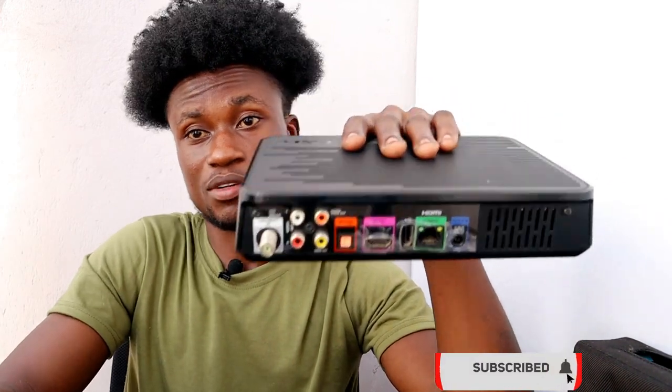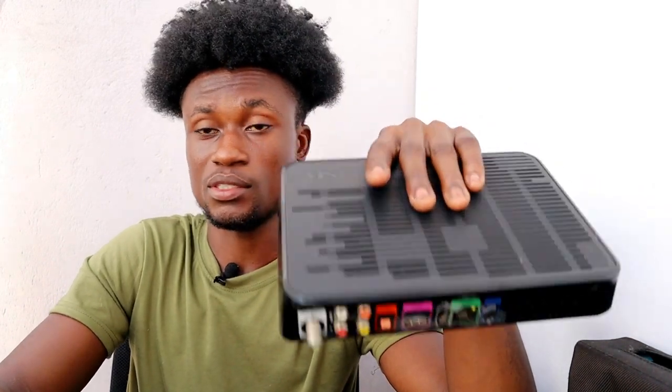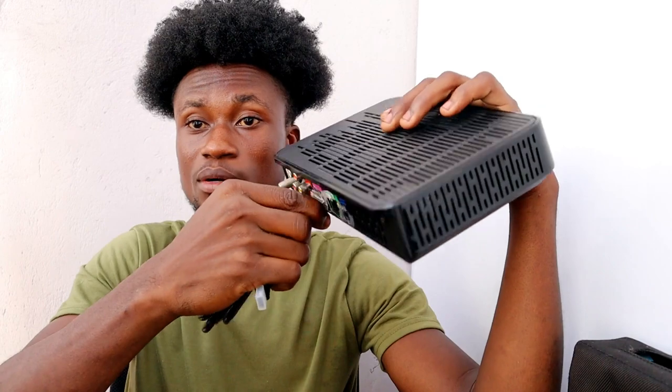If your plasma TV has an audio output, you don't have to bother tapping the sound from here — you can tap it on your front screen. After connecting your HDMI cable, you tap it over there.